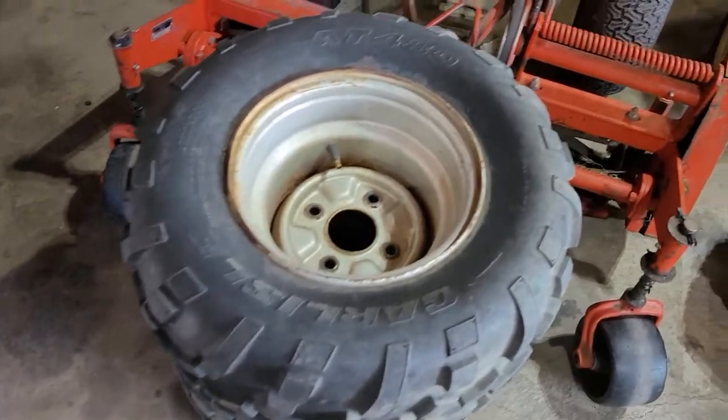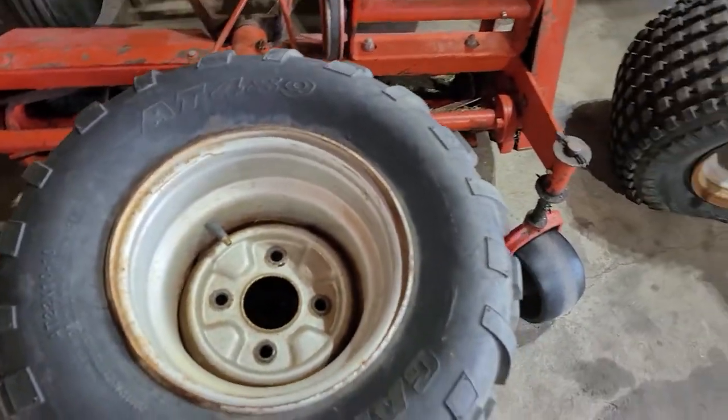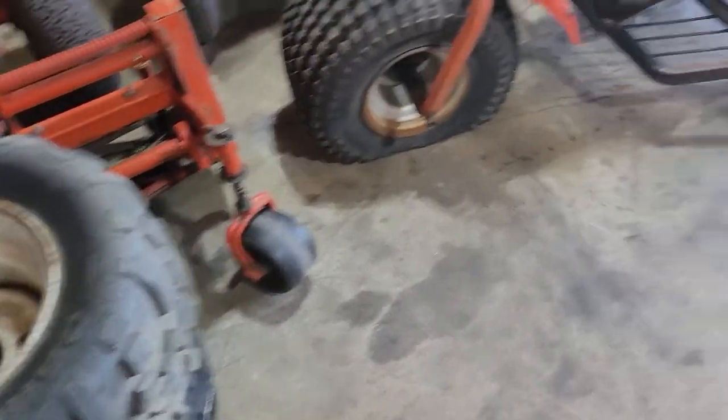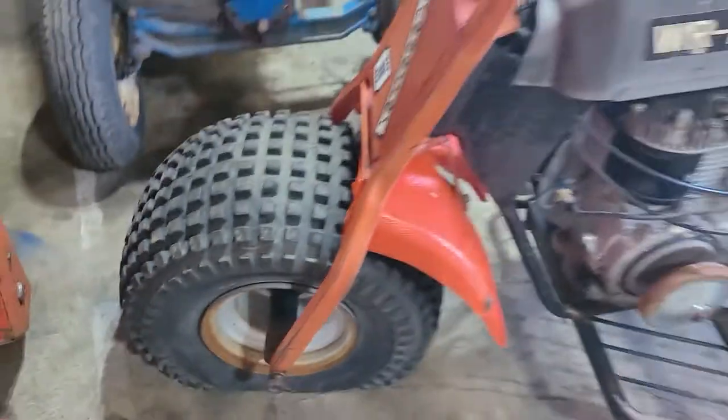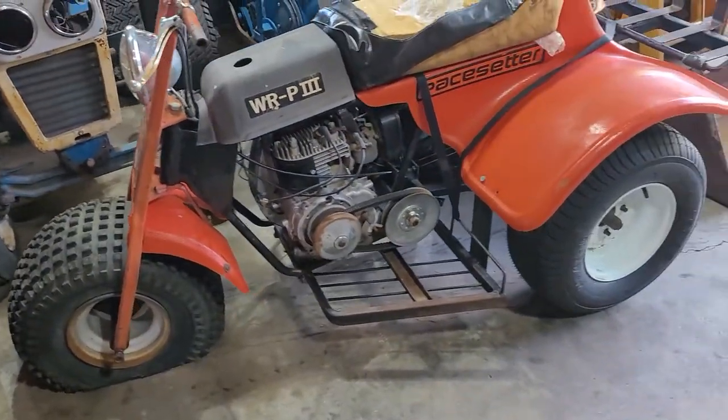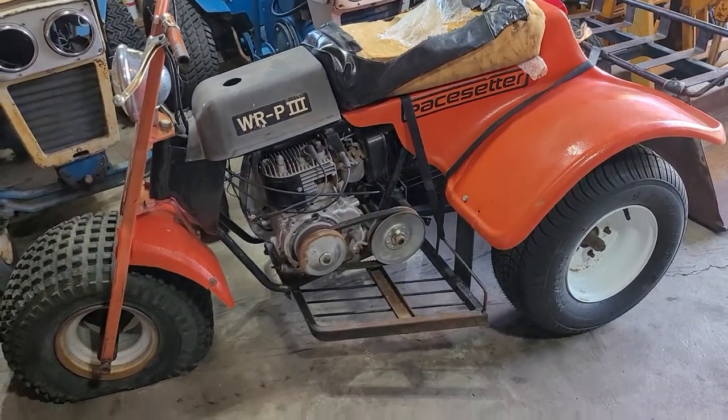I'm probably going to get those painted, put tubes in the rear, put tubes in the front, and put a new tire in the front — then get this thing going.